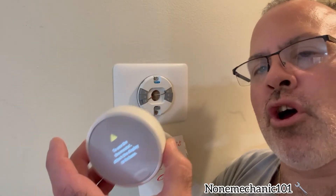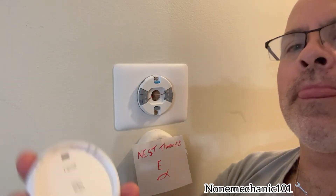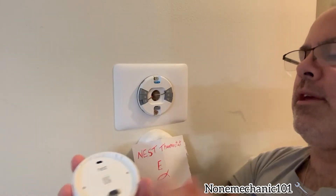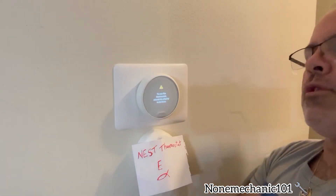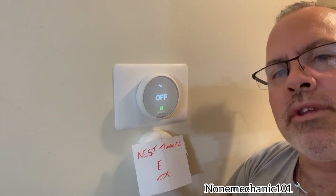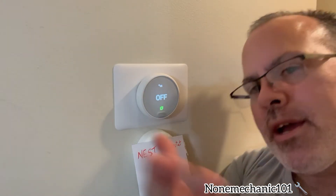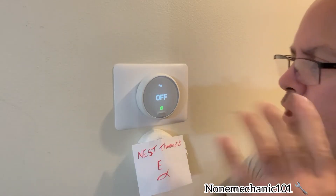Now that the thermostat has been charged for one hour, we are going to put it back into the wall. Right here at the bottom of the thermostat, this little piece right here is going to go right in here. Make sure that goes in there and push the thermostat in. Once it's connected, we're going to go through the same procedure and see if this Thermostat E is connected to the app. I can't show you on the phone because I'm using it to record this video.